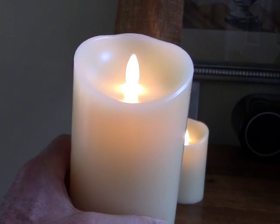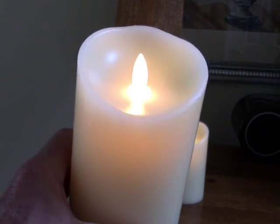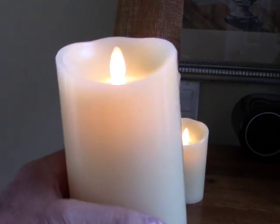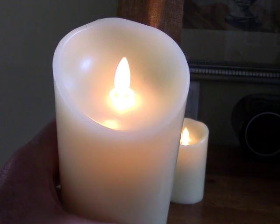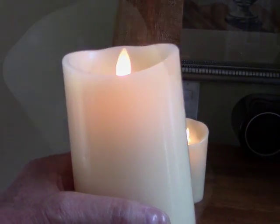Believe it or not, the candles will operate up to 500 hours on a set of D batteries. And of course if you use rechargeable batteries, you can recharge them, though they won't last quite as long per charge.